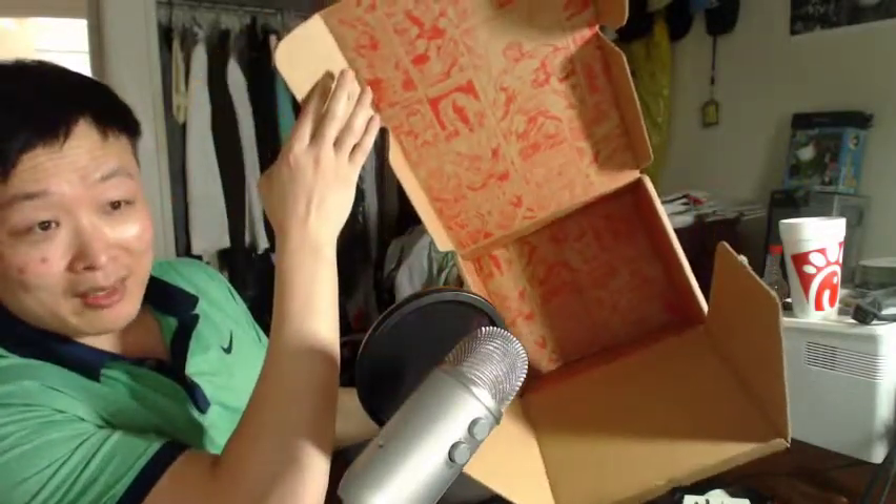The box itself — the Collector's Corps box itself is pretty cool. Got the comic strip inside, and that was it, man. That was the full content of the Avengers Collector's Corps box.